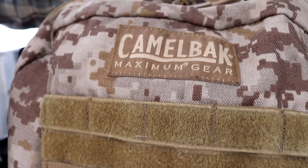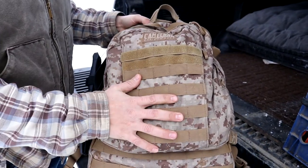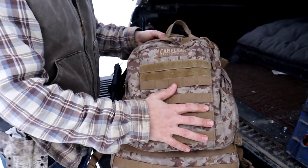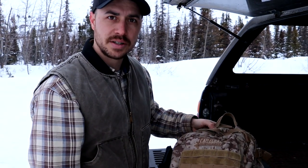We're going to jump in and pull everything out one by one, but first let's start with the bag itself. The bag we use is a CamelBak Motherlode. Believe it or not, this was actually a garage sale find. It's been through a lot — it's even been run over by our trailer once — so we love this bag, and it actually fits a lot in here.